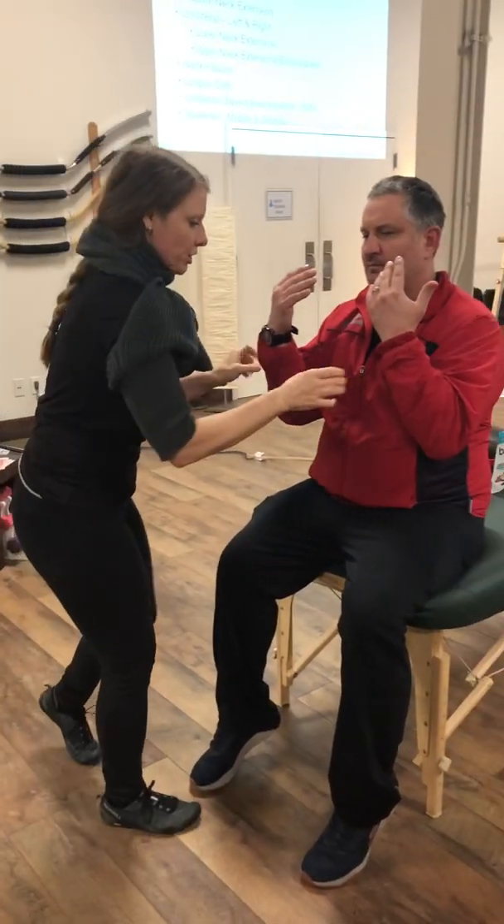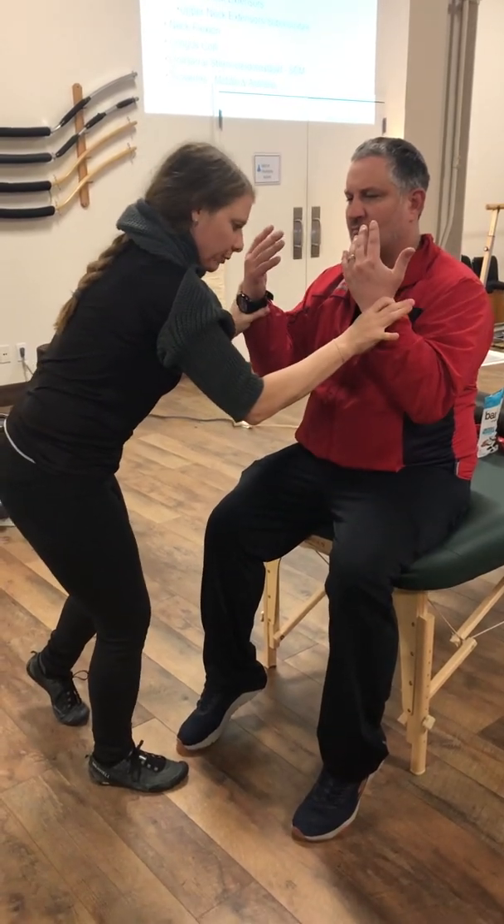C7 is tricep extension, or elbow extension. I'm going to push him in on your side — and failure would look like this.